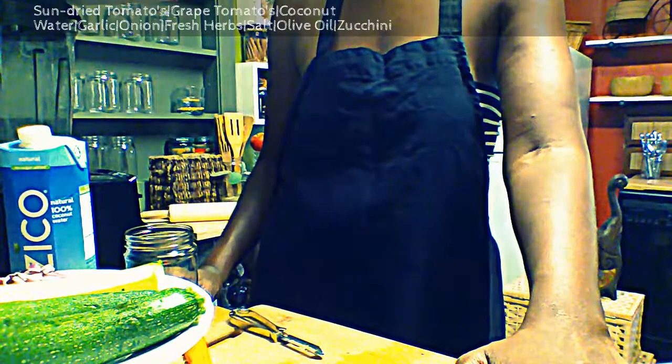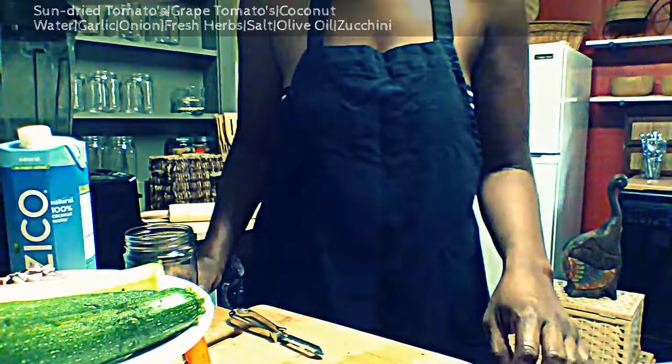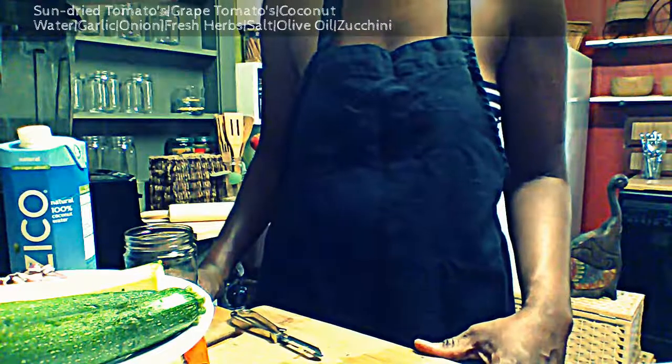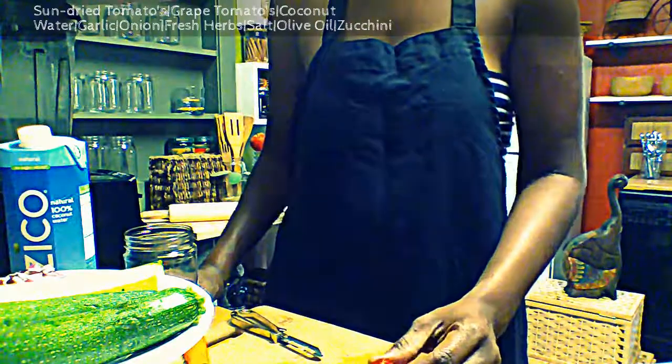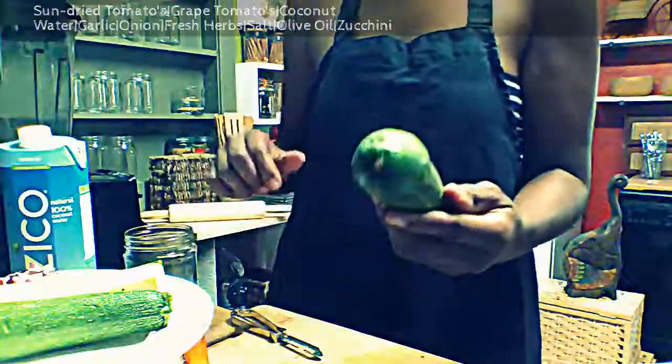Thank you for tuning in to Inward Beauty, where I want you to always remember that beauty starts within. Today we're going to make live spaghetti — live meaning it's not cooked. Some people might call it raw.